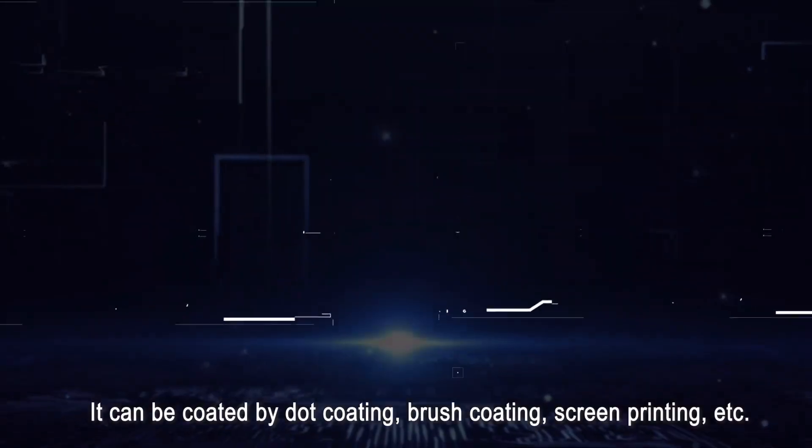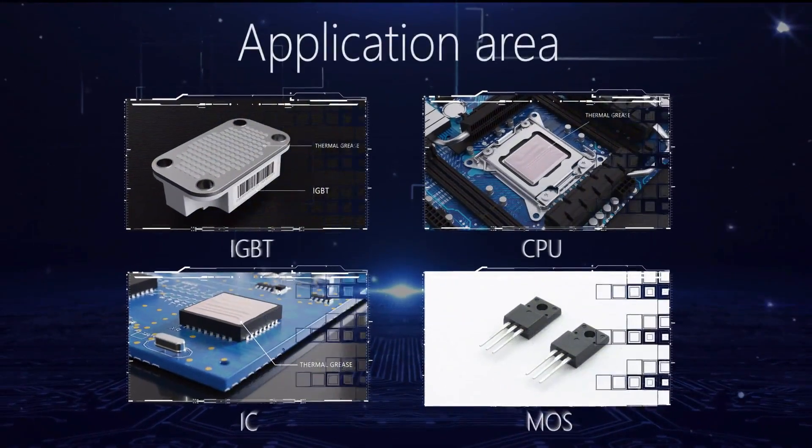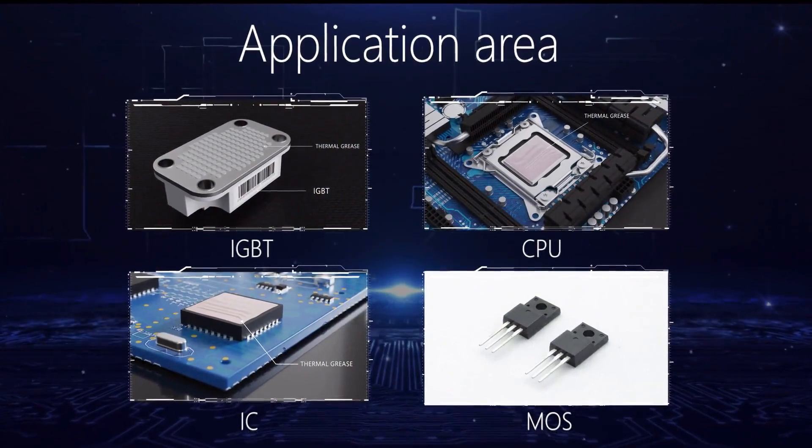It is used for the heat conduction between IC, CPU, MOS, HPD, and heat sink.